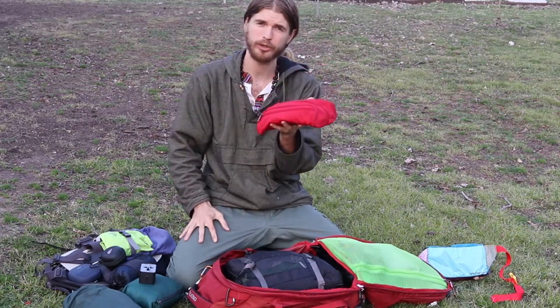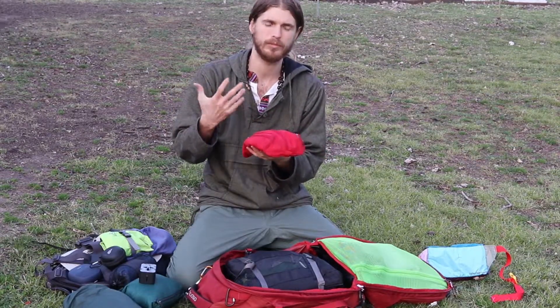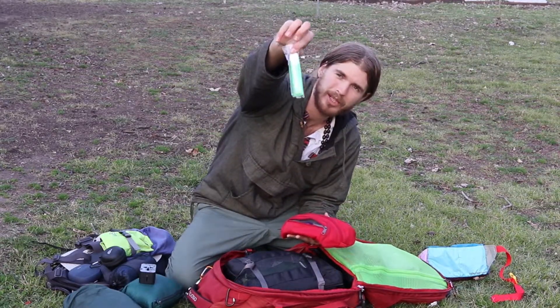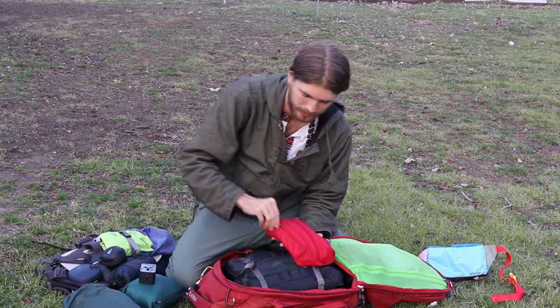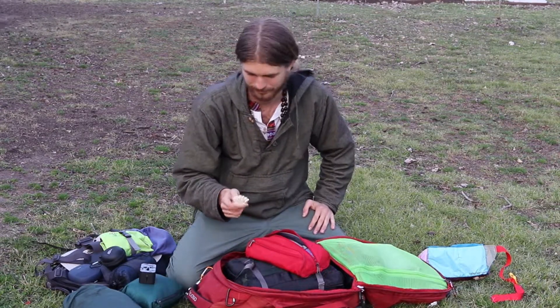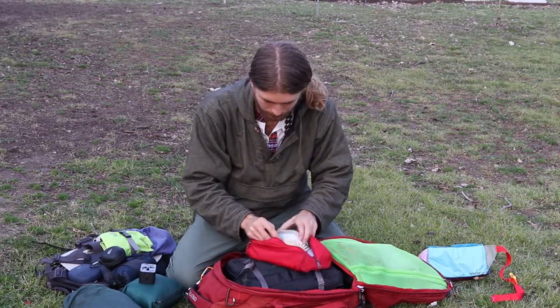This is my toiletry bag, which has tweezers, fingernail clippers, a foldable toothbrush — they pack down really small — and Tom's anti-fluoride toothpaste. Fluoride is found in a lot of toothpastes and is considered a neurotoxin, so you don't want that. Also a travel comb if you've got long hair.